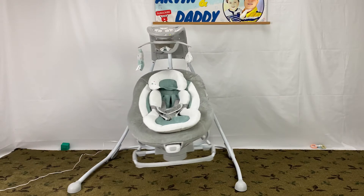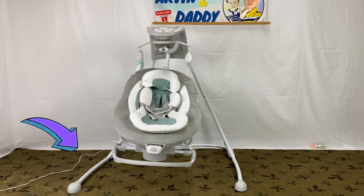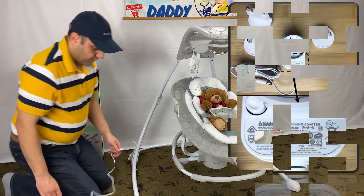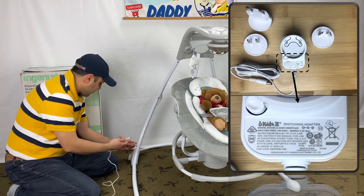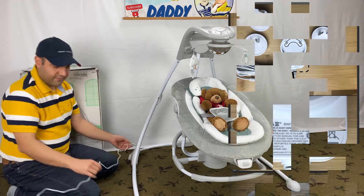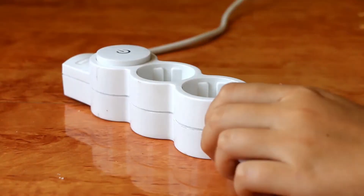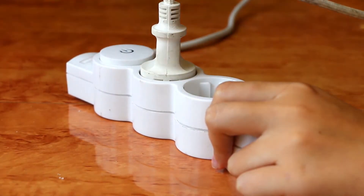The first option to power the Ingenuity Swing and Rocker is to plug it into an outlet. This is the Ingenuity Swing power cord in case you want to replace it. You will save a lot on batteries if you use the power cord — the only trade-off is a little inconvenience of needing to be close to an outlet.